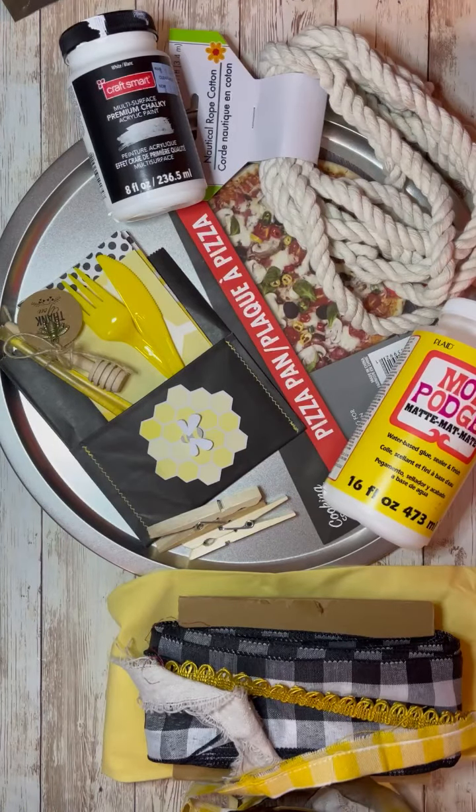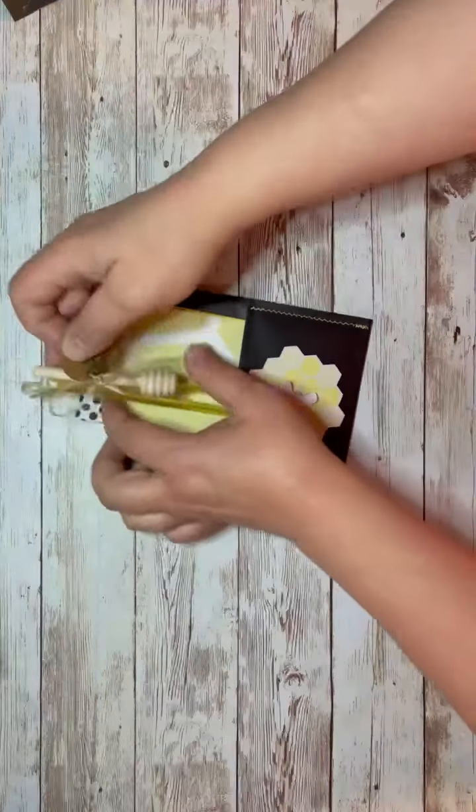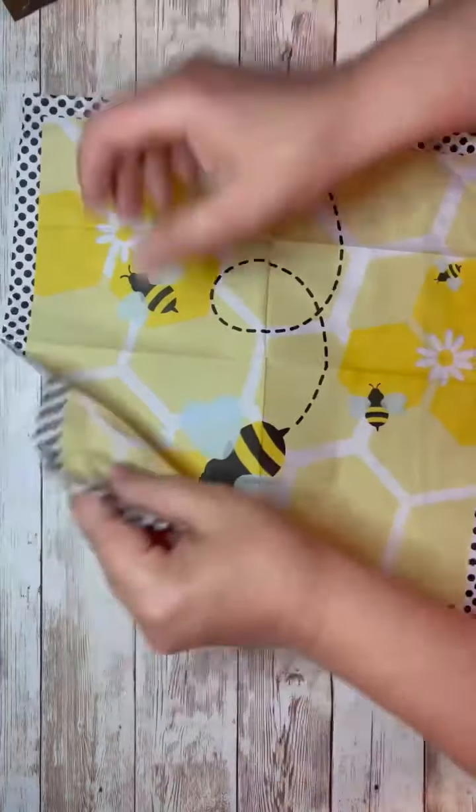Hey everybody, it's Colette with Blessings Crap Therapy with another project. Friends, I was at a birthday party this weekend and I got a really cute napkin, so let's do some fun projects.